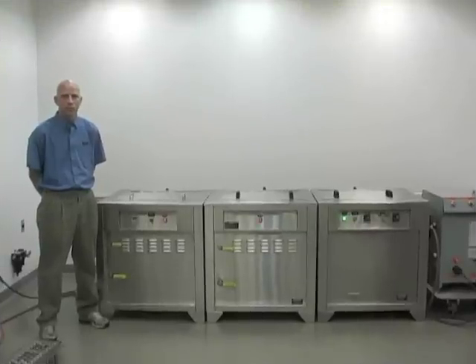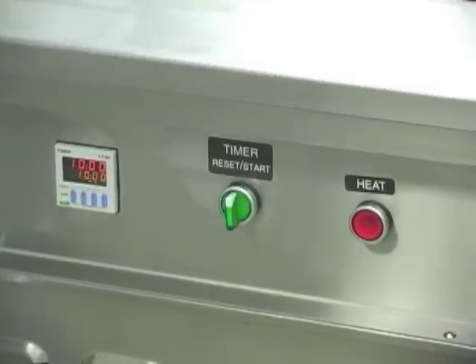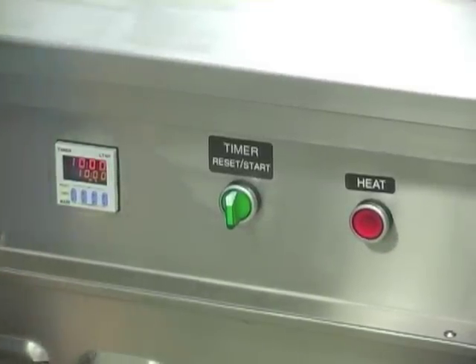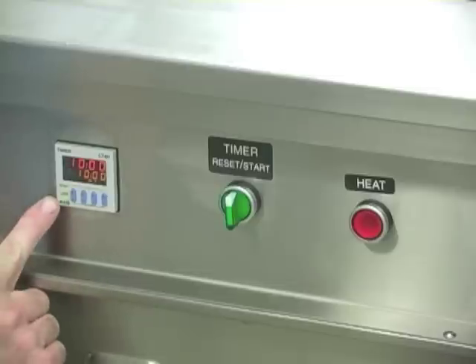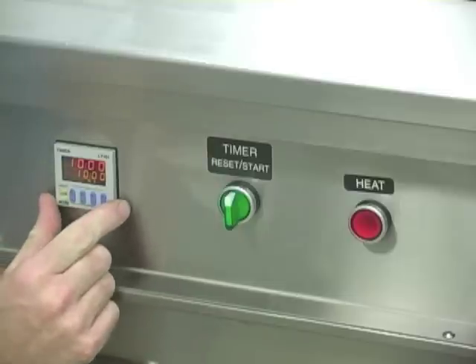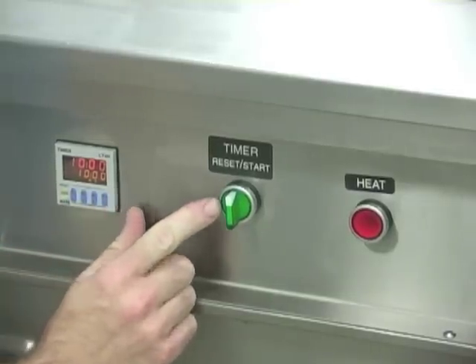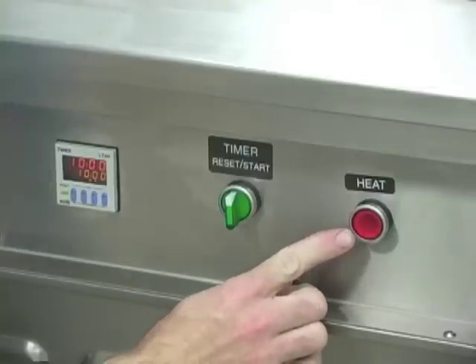This is the instructional video for the Natoli Engineering ultrasonic wash, rinse, and dry unit. Here we have the Natoli Engineering ultrasonic wash unit. On the front panel we have three controls: the run timer, the timer start and reset. The run timer is for the ultrasonic run time. You start it with the start button, and there is a heat power on and off button.